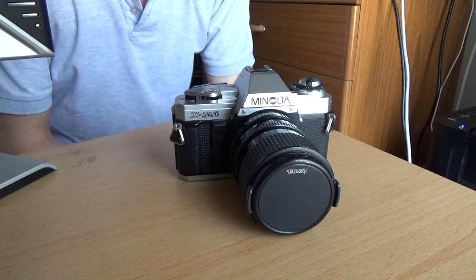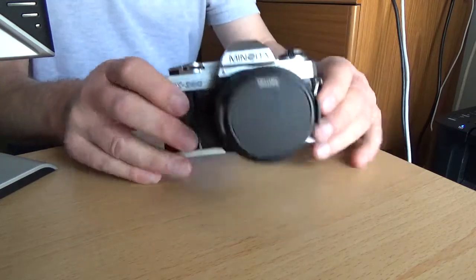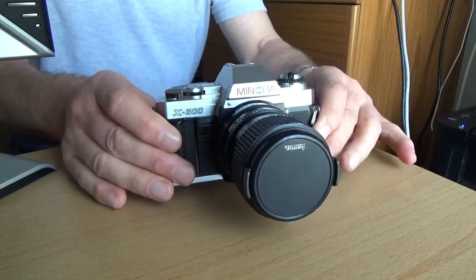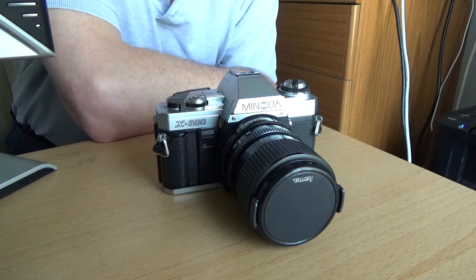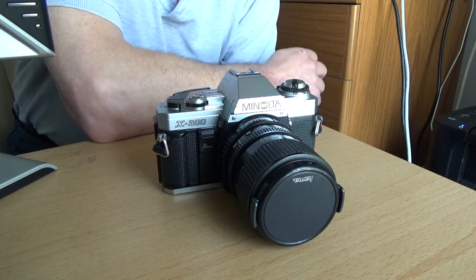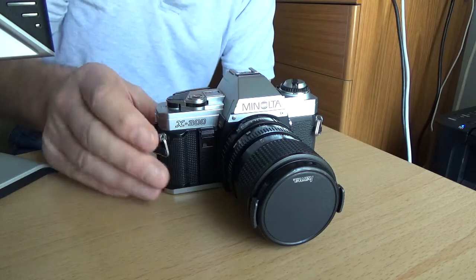Hi guys, welcome to my little review of the Minolta X300 35mm film camera. I decided to do a little video review of this camera because I couldn't find many reviews of it on the internet, so I thought I'd do my own and stick it up on YouTube for people to have a look at.